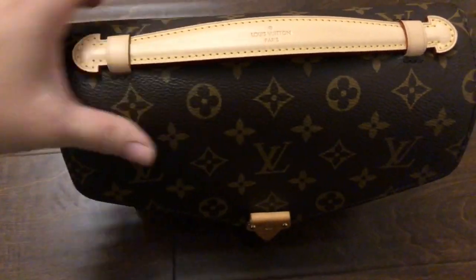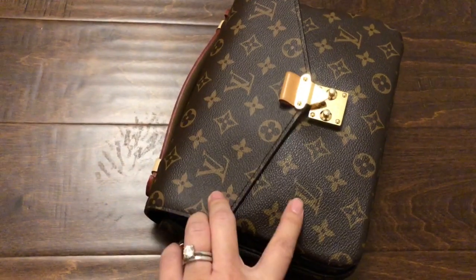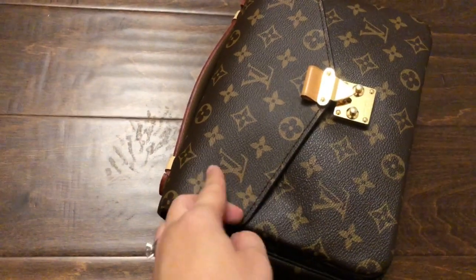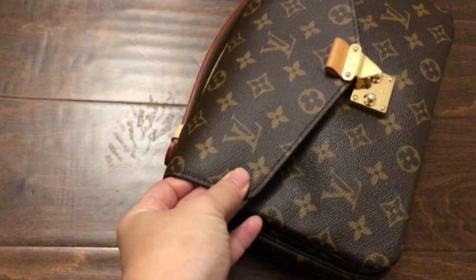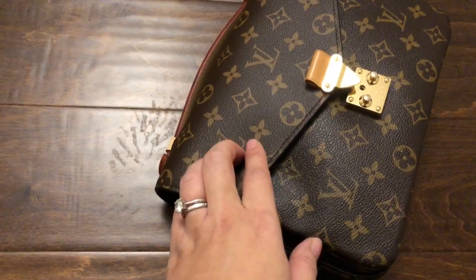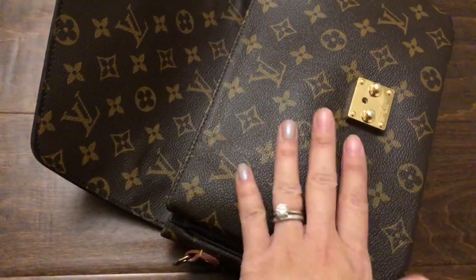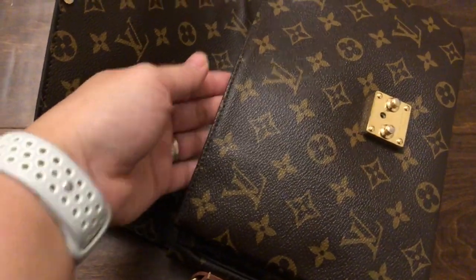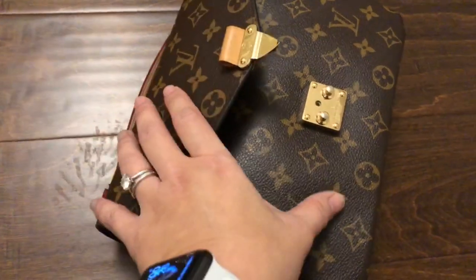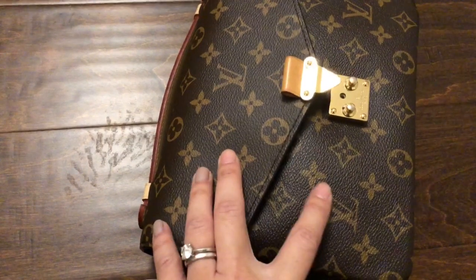The final thing that really bothers me — and you can see it right away — is that the canvas is different. The new piece is a lot shinier and squishier, while the original is a lot more matte and sturdy, which I actually prefer. But the fact that these two do not match bothers me. The inside also has the same shininess, so it's just the difference in canvas because this part is a lot newer and the other is a lot older.